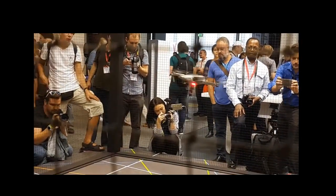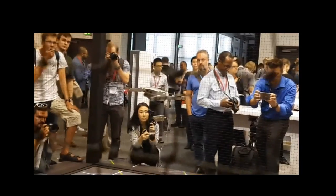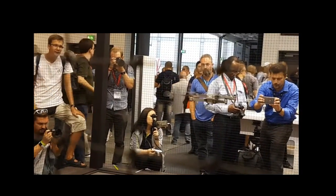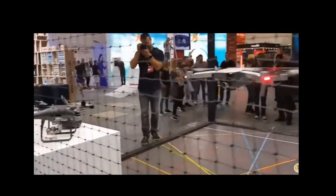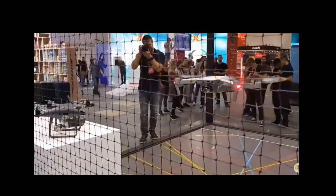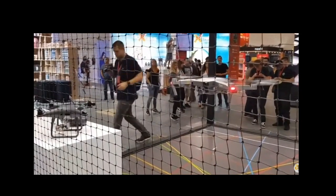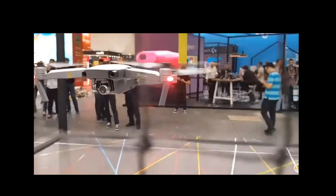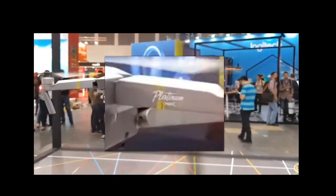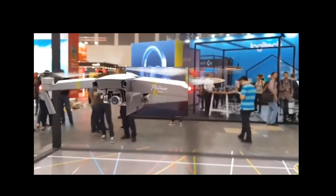Here's the actual Mavic Pro Platinum in flight. And here's a closer shot. Just to prove that this is actually the Platinum, here's a close-up shot of the labeling.